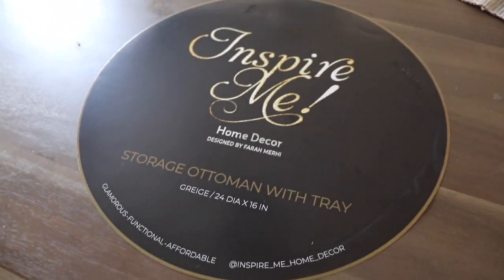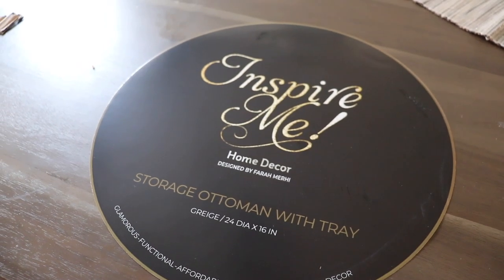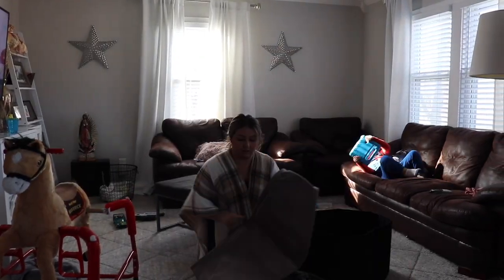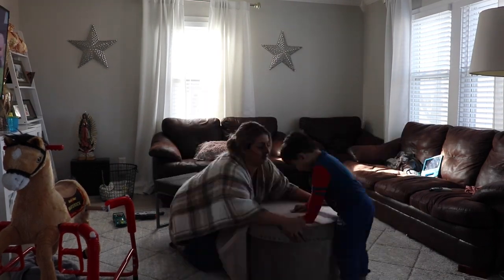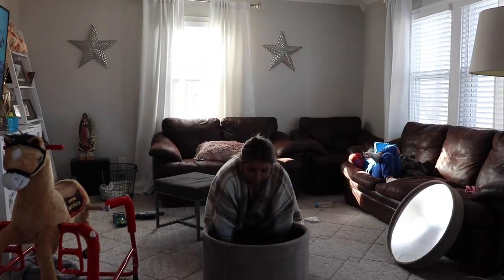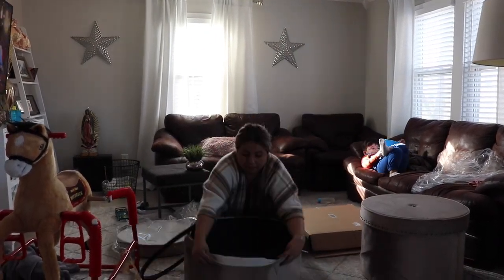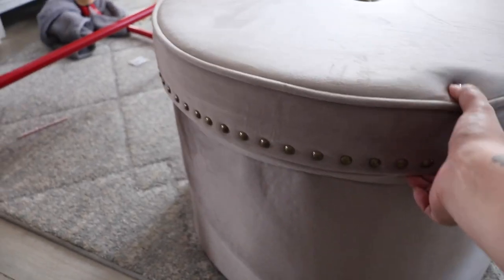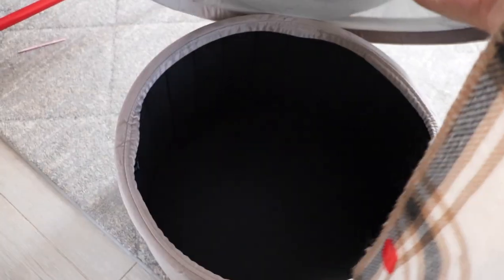I ordered these Inspire Me Home Decor storage ottomans and I absolutely love them. Farrah is the creator and owner of the company — follow her on Instagram, her story is amazing. Look at just how quick I set this up. I'm going to show you guys a little bit more details of the ottomans, so stay tuned. How cute are these Inspire Me Home Decor storage bin and seating areas?